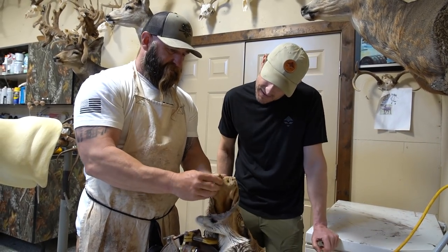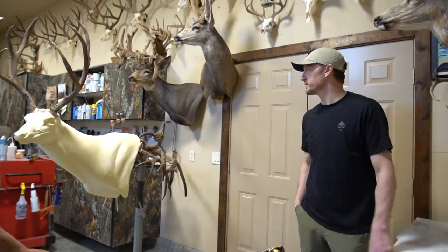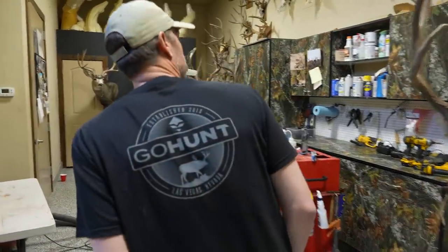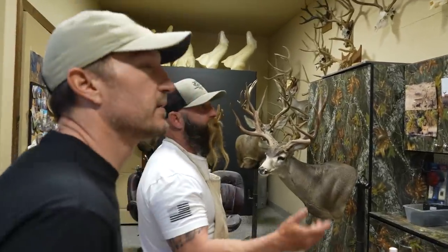And then we'll get the cartilage back out of the nose and turn all these lips — everything like that. Let's just do a quick tour. Show us around the shop. Here's the shop. Here's my little airbrush station, all my paints, things like that. We get to use a lot of powder tools and recreate and create things.